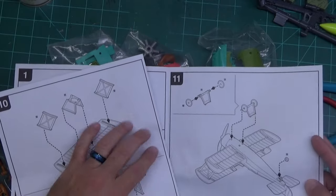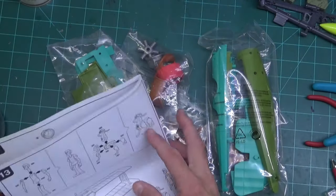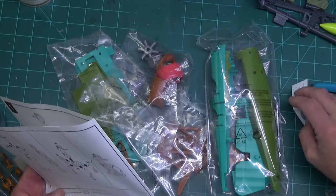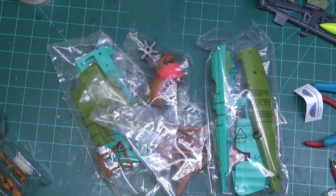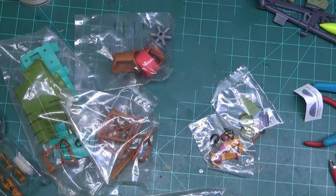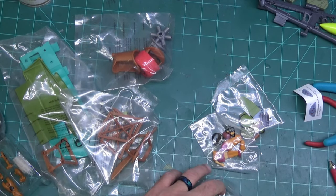It looks pretty straightforward to put together. Looking down here, the figures go together the same way they did — they feel like Lego. Let's get everything opened up and see what we have inside the packages.